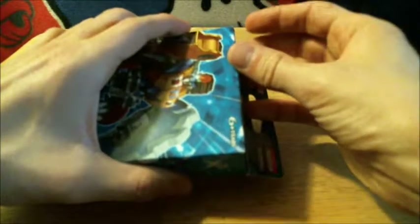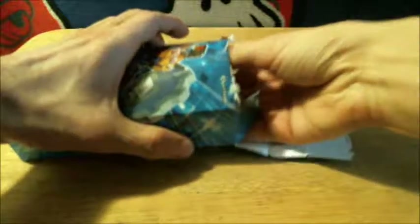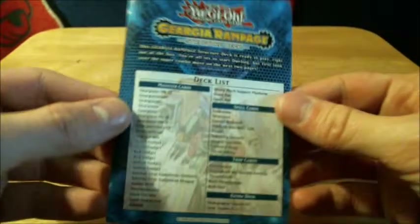Let's get this open. Take a peek at what the game mat is going to look like. Here is the deck of cards, and here's the deck list.